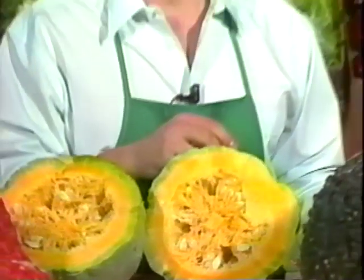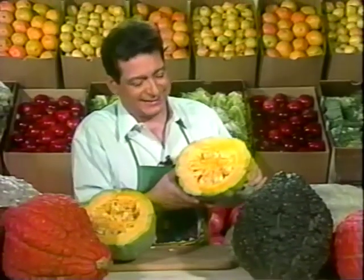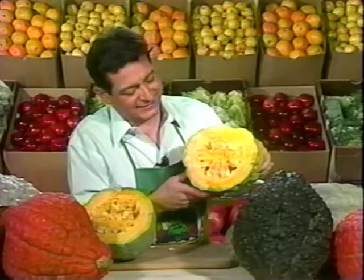This is your green grocer, Johnny Lero, with your produce tip of the day. Thank you.